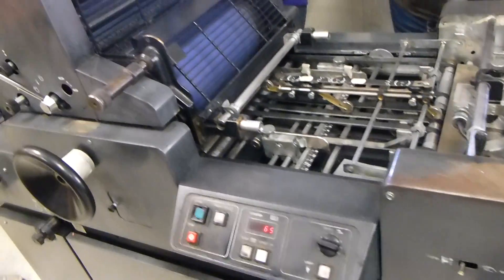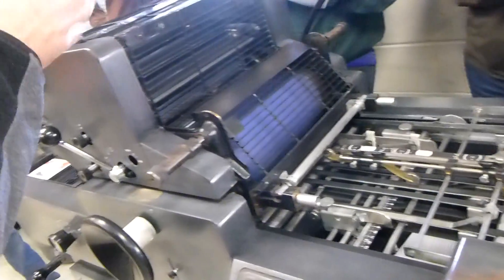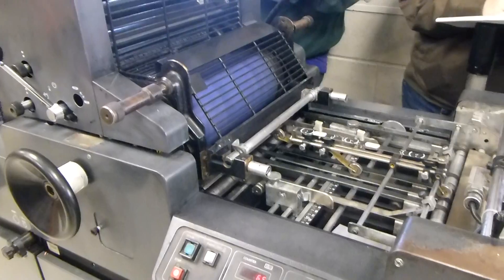Once everything is set and your paper path is established, now you can start loading plates, get your ink and water set up. You can start worrying about where your ink is going to hit the paper. But without a proper paper path established first, you're going to struggle.